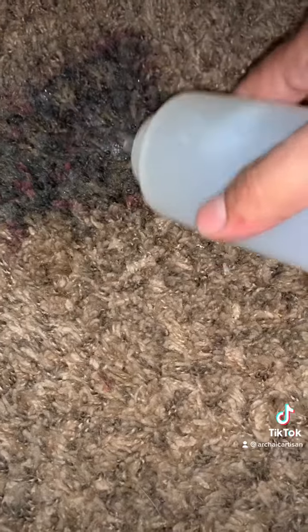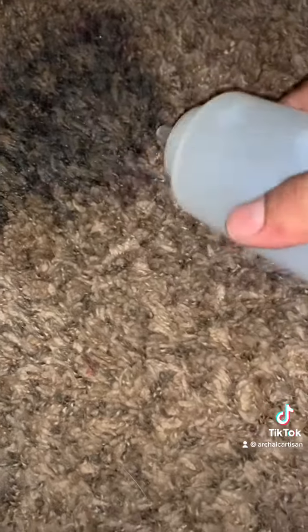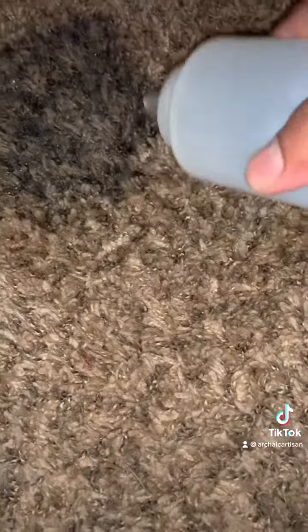You want to get it saturated, and you want to get around the borders to prevent it from bleeding onto more of the carpet. What we're doing is essentially releasing the pigments from the fibers, and then after they're saturated, we're going to agitate again to bring them to the surface.